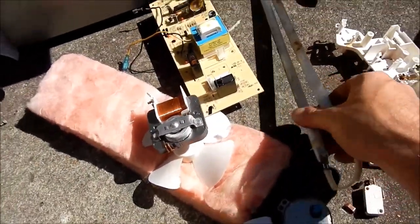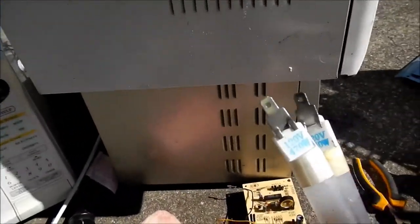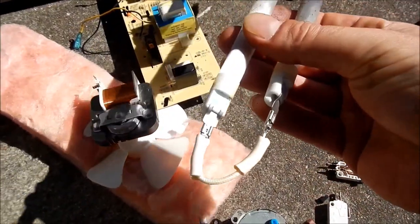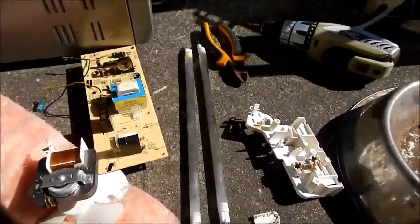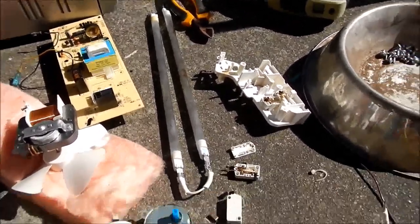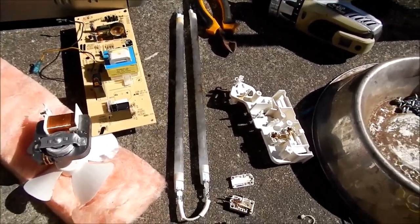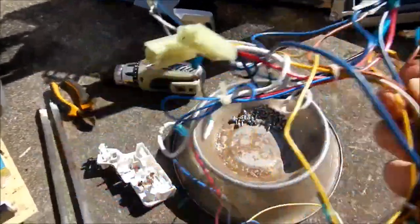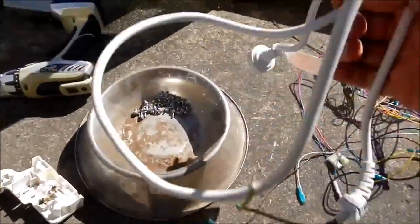The last cool find - this is actually a convection microwave and had these heat elements in there, which are conveniently labelled as 120 volts and 470 watts each. They were connected in series to make 240 volts here in Australia. They could be handy for dummy loads or various other experiments - might even try using one for a heated bed in my 3D printer, though that might be slight overkill. A few other bonuses: extra wire, although I've got miles of that, and another power cord.